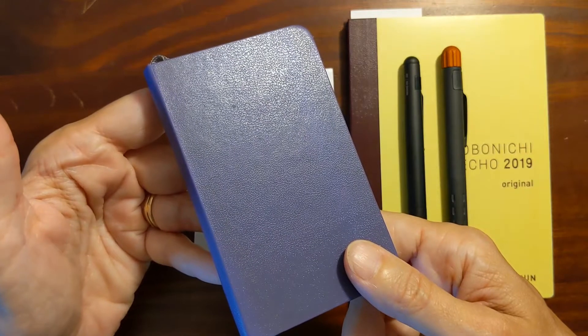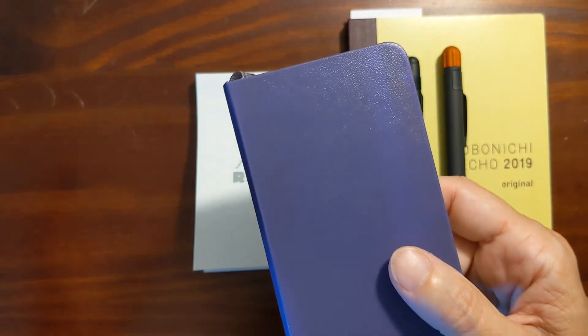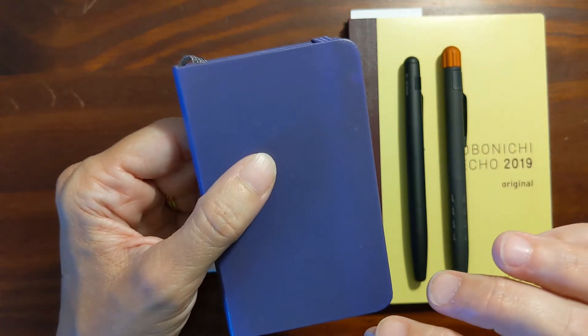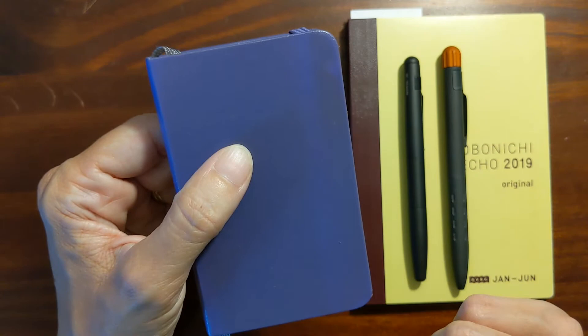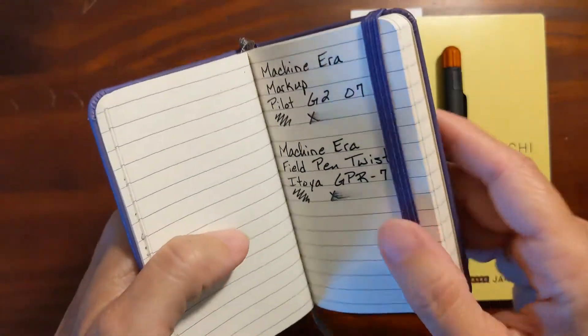I've got three different qualities of paper here. First I've got a Moleskine. I've had varying degrees of success with Moleskine paper — some of the little thin cahiers have top-notch paper, second to none, and tolerate all my fountain pen ink — but this little classic notebook has poor quality paper.